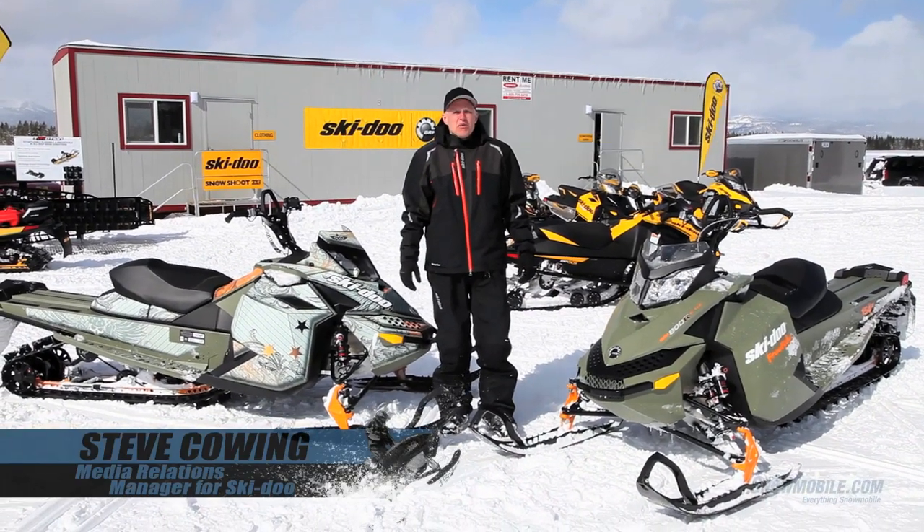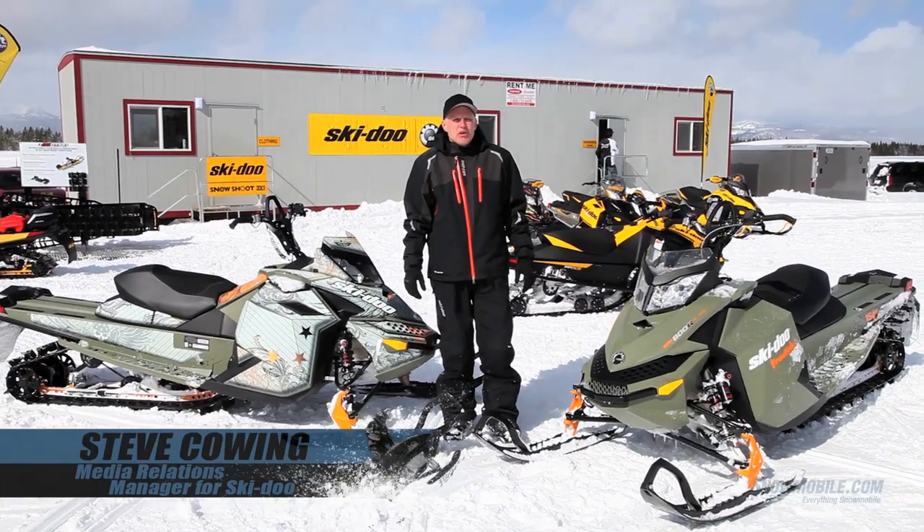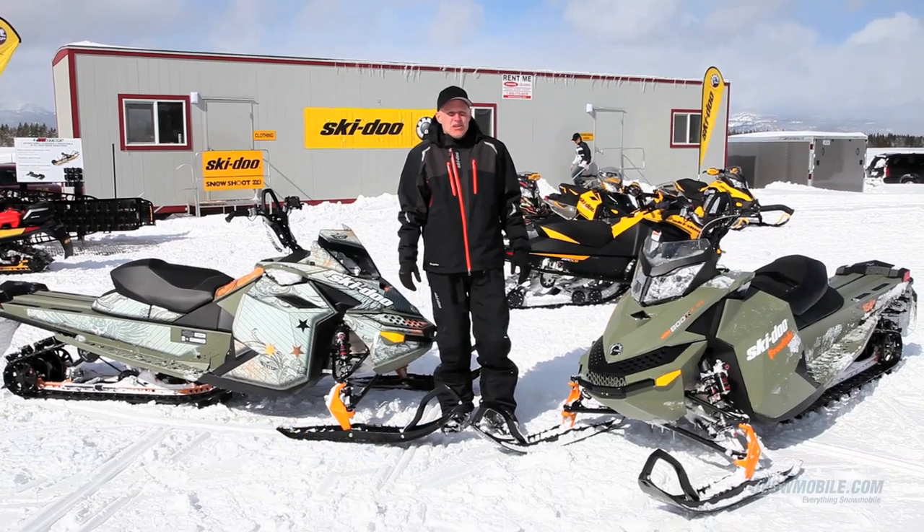Hi, I'm Steve Cowling with Skidoo. Welcome to Snowshoot 2013. We're going to look at what's new for the Freeride for 2013 right now.